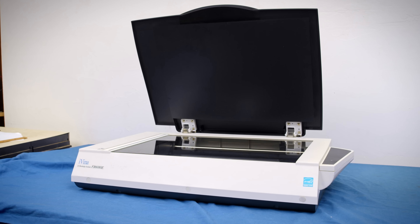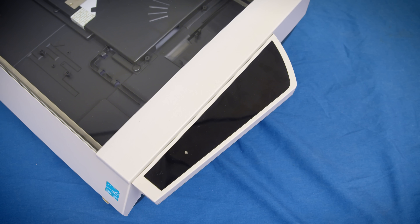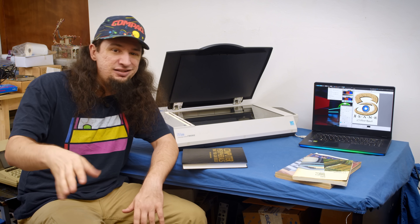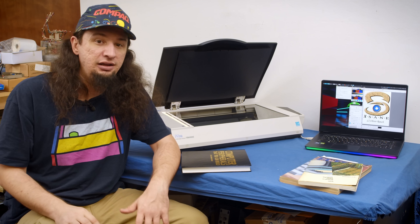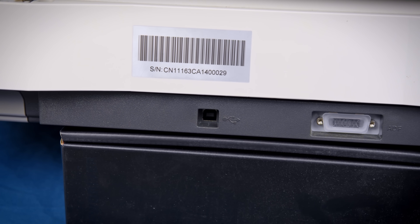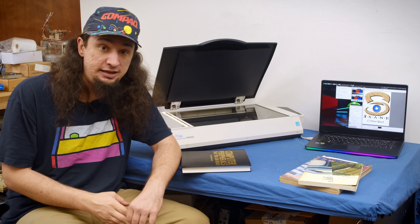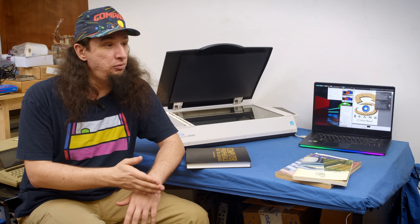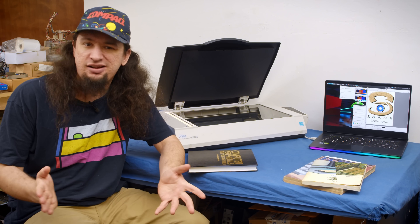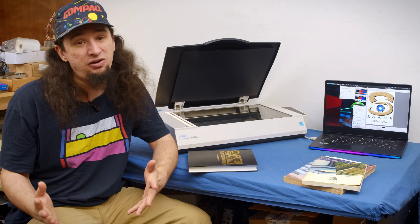I also really like the springs on the hinges that hold the lid up — it's such a simple but extremely nice feature. On the right side of the scanner, there is a black wedge that does nothing, at least on mine. Most of these scanners will be like this instead of having buttons. Around the back are the connectors. This uses the superior Type B connector and takes 24V DC power with a 4mm barrel jack, the same size as a PSP. There's also a connector for the ADF option on top, but personally I wouldn't want it. I use Linux, and I have zero clue if this is usable on modern Windows still and have no desire to find out.